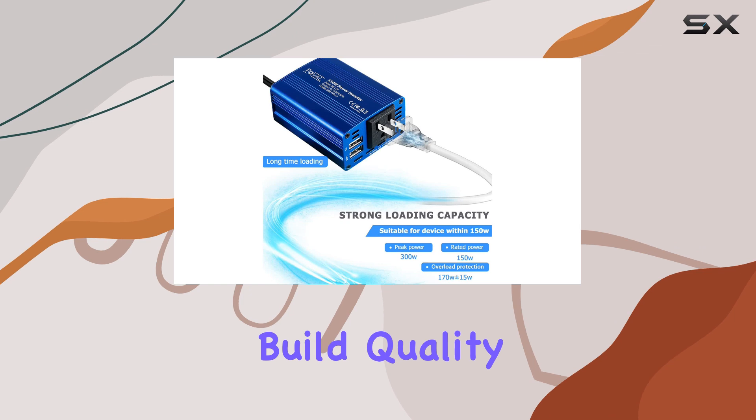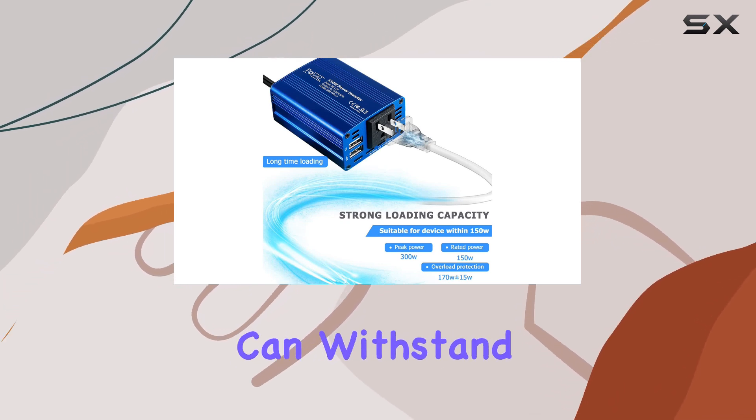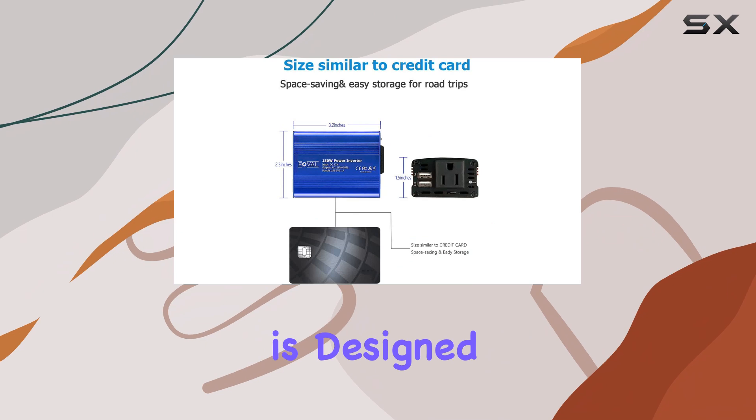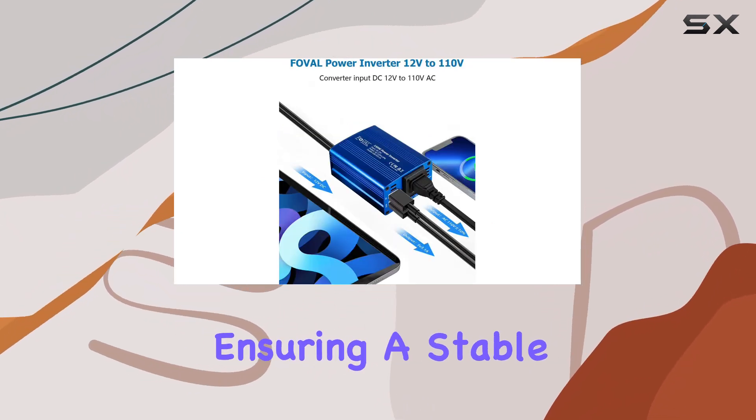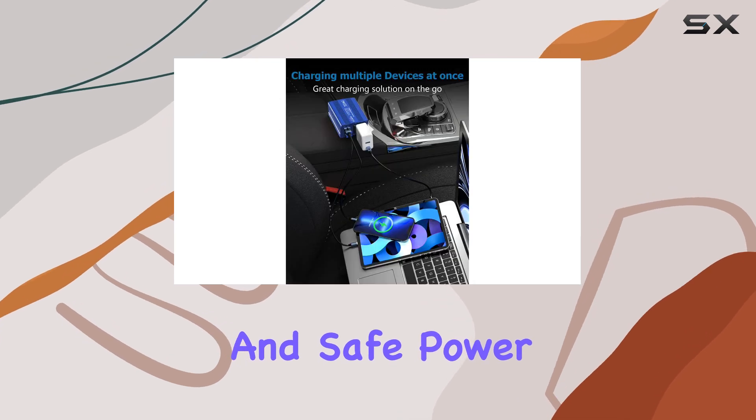The build quality is impressive, with a durable exterior that can withstand the elements. The inverter is designed to handle power fluctuations and protect your devices with its advanced safety features, ensuring a stable and safe power supply.